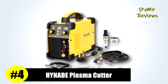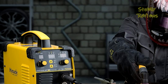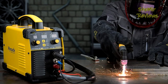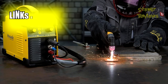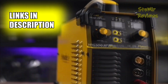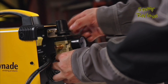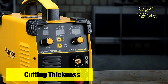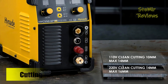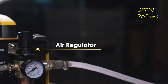Hynade, holding the fourth position in our selection, has established a strong reputation in the plasma cutter industry by consistently prioritizing quality. This plasma cutter operates effectively within a power range spanning from 100V to 250V. Under 220V, the pilot arc may not reliably function if the voltage dips below 190V, and under 110V, similar reliability concerns arise if the voltage falls below 100V. To ensure optimal performance, it is recommended to use a 63A power breaker and a 10-gallon air compressor.